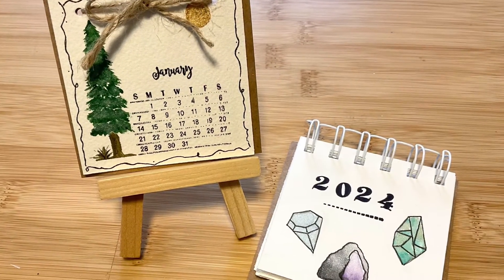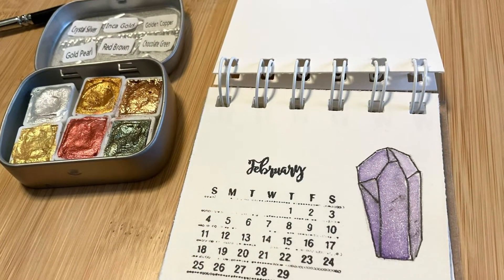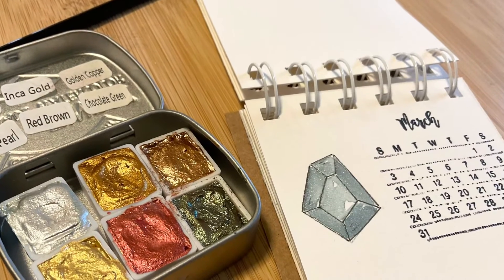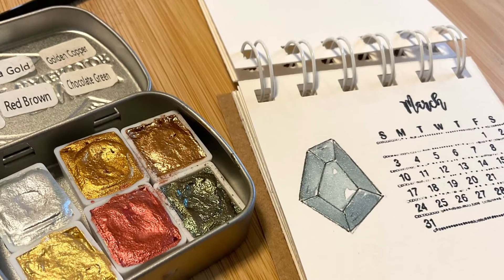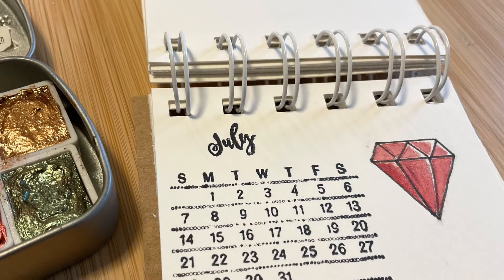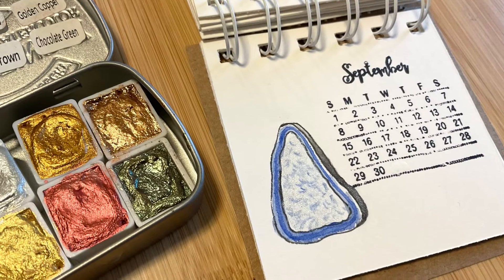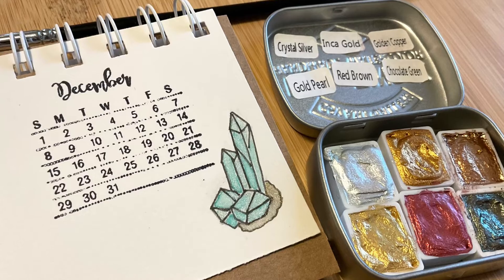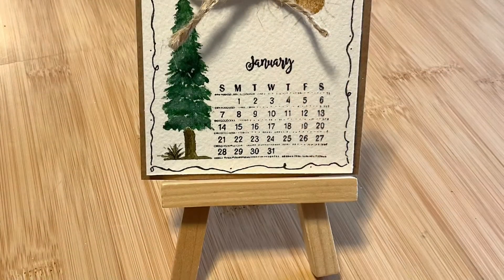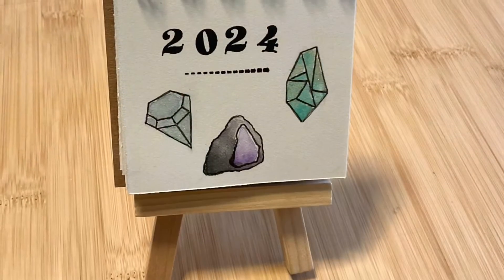I think this would make such a sweet and thoughtful gift for someone, especially for those January birthdays. As we finish up, I'd like to go over some more watercolor calendar ideas you might choose to try: flowers, birds, nature scenes, fruits and vegetables, wildlife, or even architecture. I can imagine a mini calendar with historic buildings in watercolor would be beautiful for someone feeling up to the challenge. I'd love to hear more ideas in the comments. Thank you so much for watching!